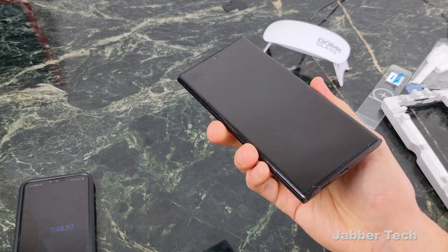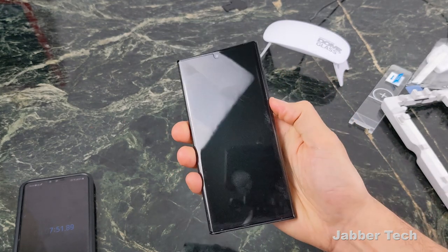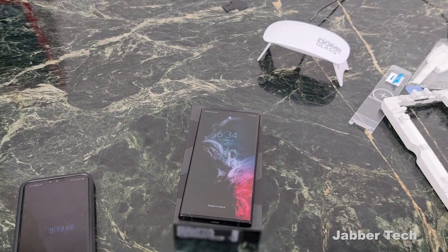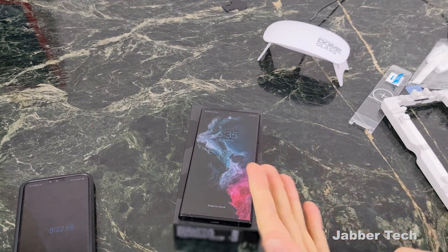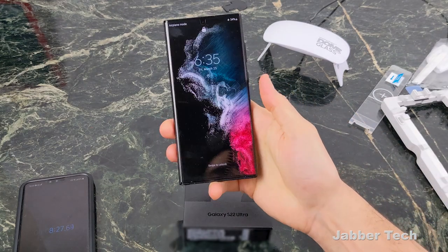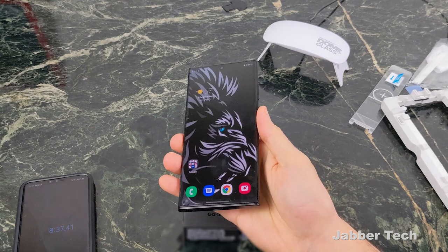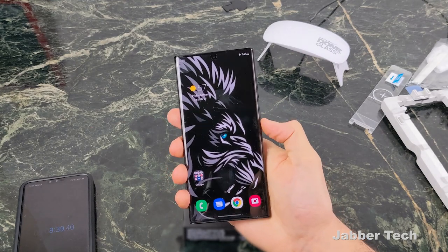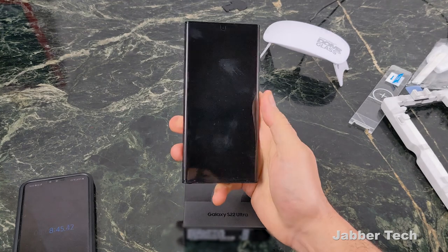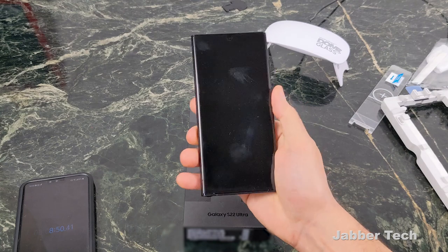Hopefully this is going to be a good installation — I don't have any dust so far, it looks pretty nice. Here's the moment of truth: I'm going to turn on the S22 Ultra. Okay, so without even retraining my finger, let's see how this is going to go. I put in my pin code and haven't retrained my finger yet. Let's see how this is going to work — and it seems to actually be working better.